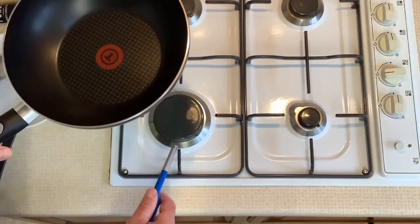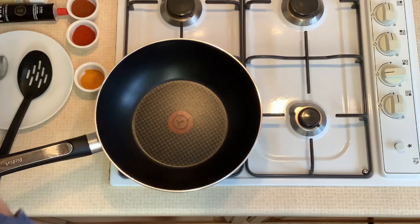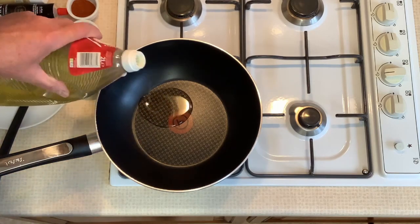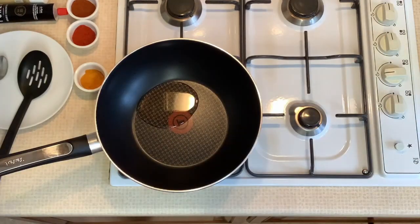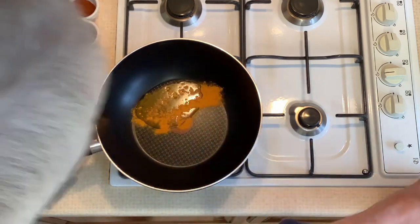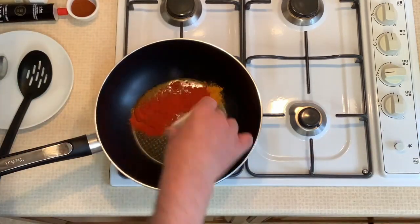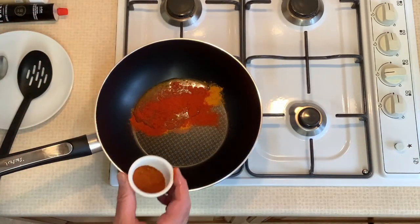Now we're going to make the base of the curry sauce. Add a plug of oil — two tablespoons. Add one teaspoon of turmeric, two teaspoons of hot chilli powder and two teaspoons of paprika.